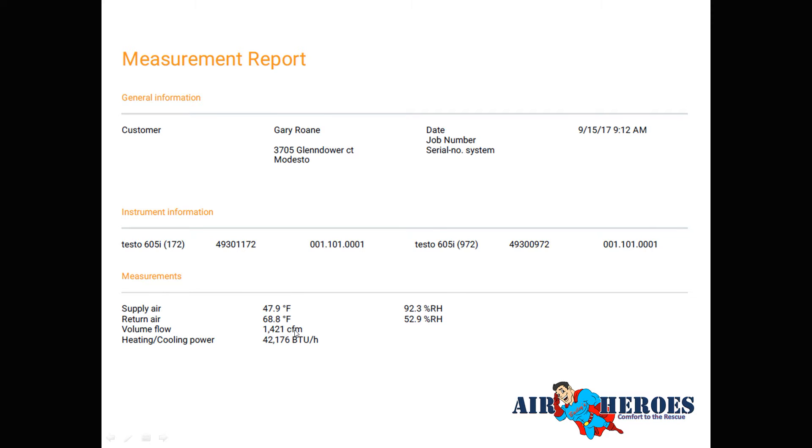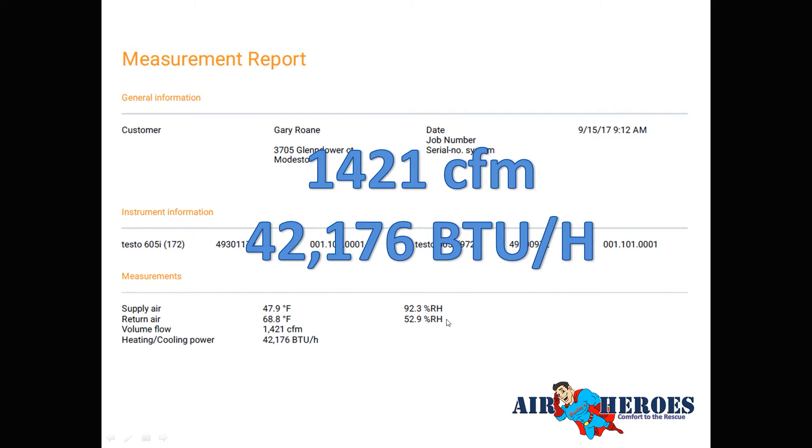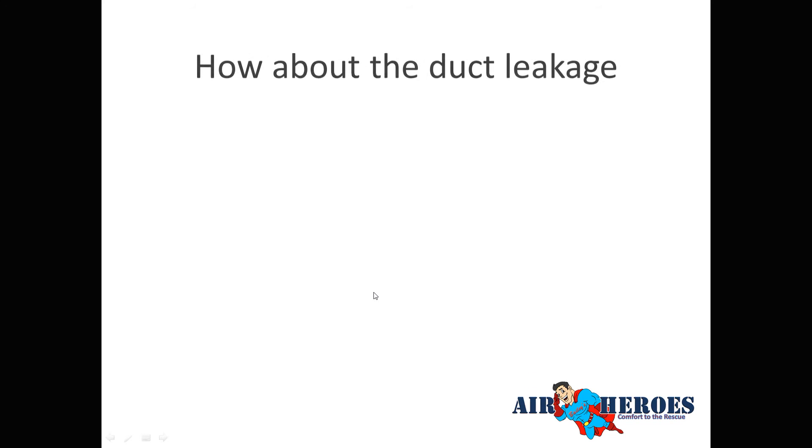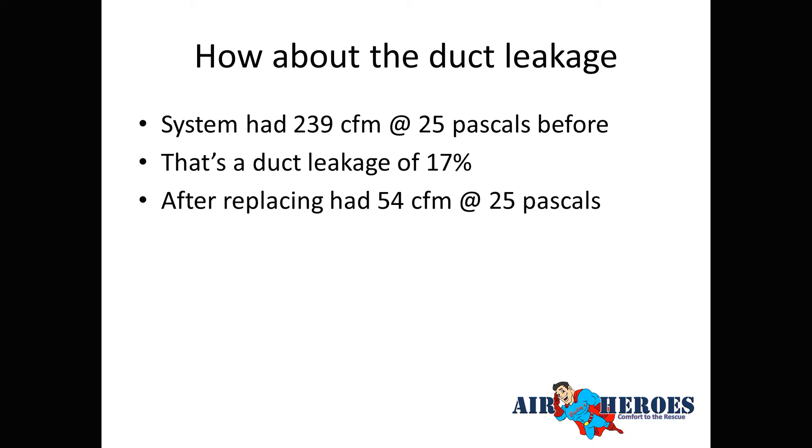The final measurement report shows 1,421 CFM — a 3.5-ton system is supposed to be 1,400 CFM, so we're right where we need to be. We're producing 42,000 BTUs — exactly what a 3.5-ton system should deliver at 12,000 BTUs per ton. On duct leakage: before work we had 239 CFM at 17%. After replacing the ductwork, we're at 54 CFM — only 3.9% leakage.